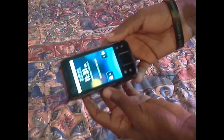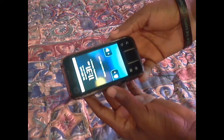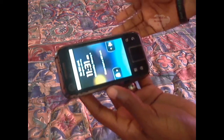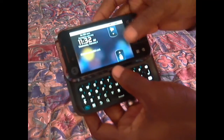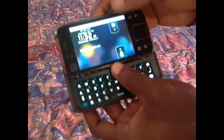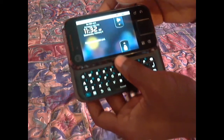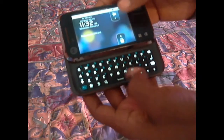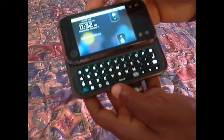Today we have the Motorola MB508. It's locked — you forgot your password or something and you need to get back into your phone. Even though you're going to lose data, whatever you have in your phone, you're going to do a hard reset — a factory reset — so you can get back into your phone.